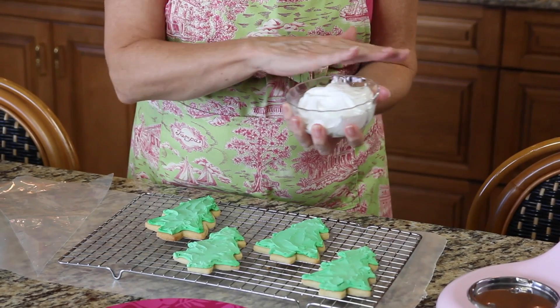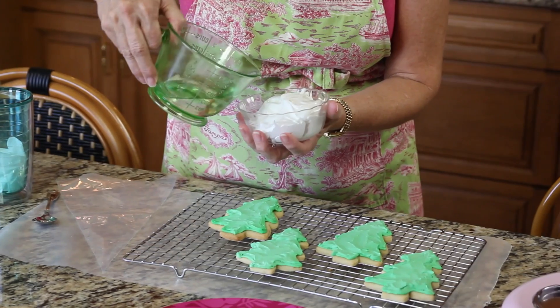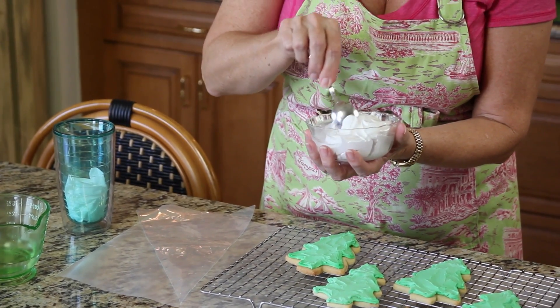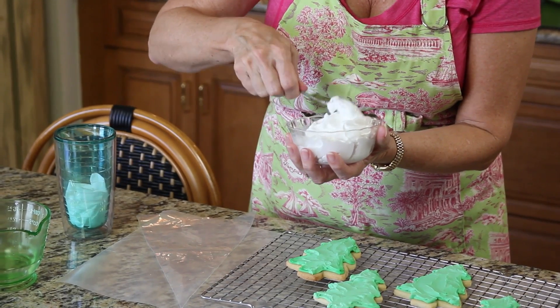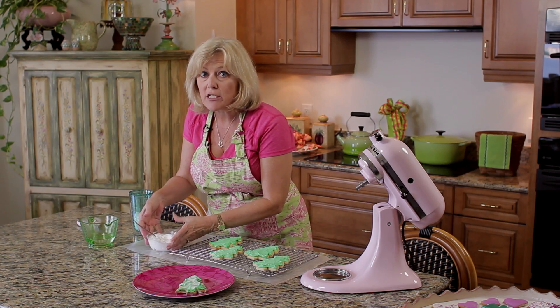I put a wet paper towel over it to keep it soft, but it's still not quite thin enough for my drizzle frosting, so I'm adding some water — about a teaspoon. I'm using a little more water than you would normally use when frosting cookies because I want it to be very thin, but you've got to be careful not to make it too runny.